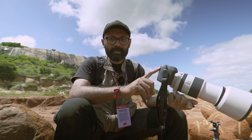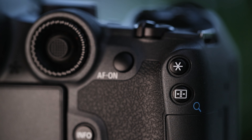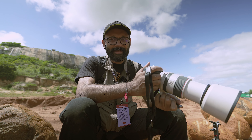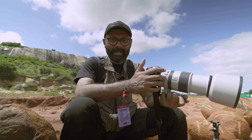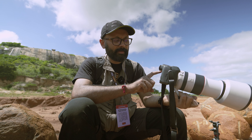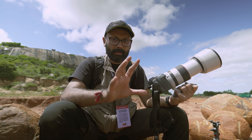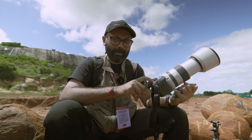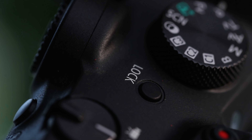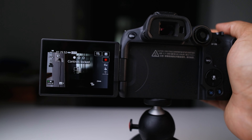On the right side, we have an auto-exposure lock button, and also a button to select the focusing point and toggle. Almost all the controls on the right side can be operated with the right hand — thumb and fingers. On the left, we have only one button which is the menu button. One more important feature is a lock button. If you are shooting a video or in a situation where you don't want to change your settings, you can press it and lock it so settings don't accidentally change.